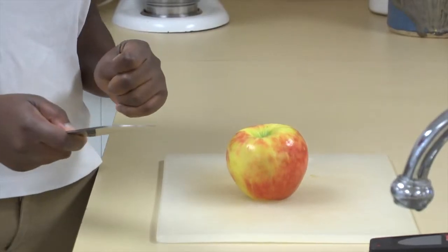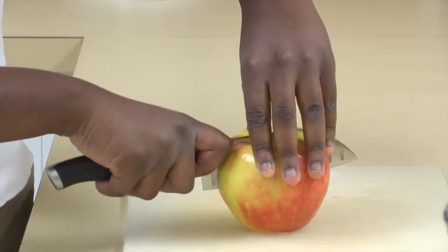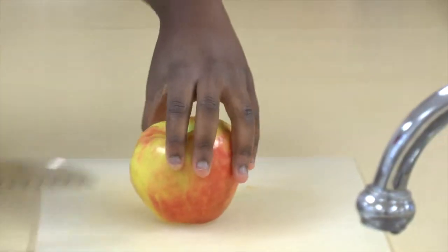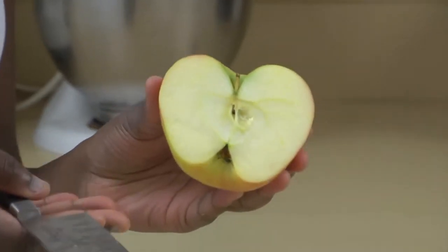The first cut will be straight down the middle. See how I got a nice smooth cut? That is exactly how you want it.